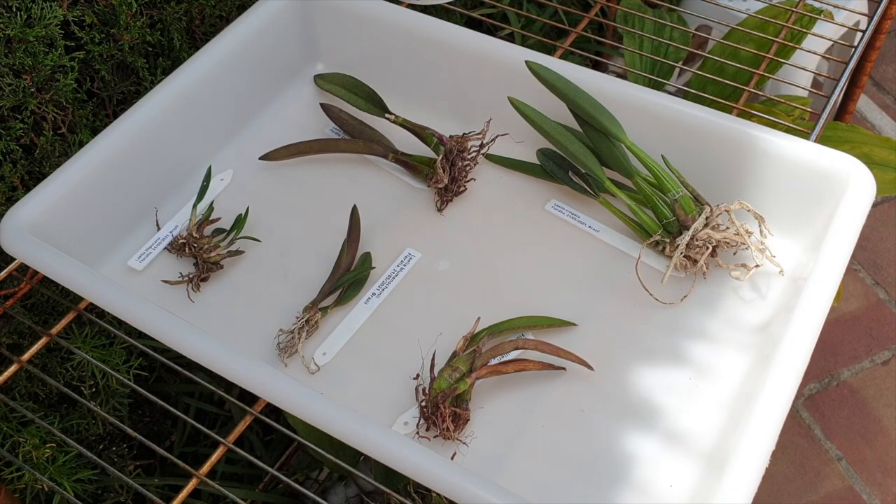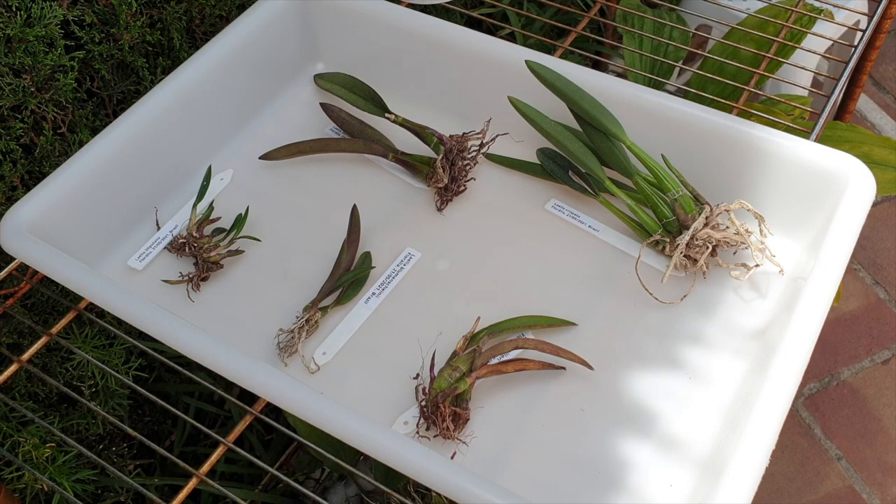Thank you so much for joining me on this video. Maybe you've come here because you've just received a bare root new import order, or maybe you have a languishing Rhyncholaelia and don't know what to do with it, or you're planning to buy some import orchids. It can be a little daunting when you see what comes out of a box if it's a recent import.